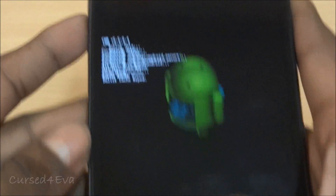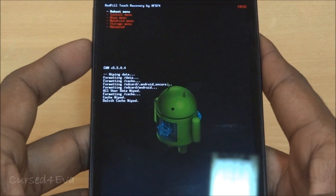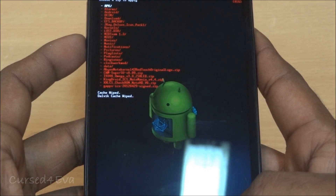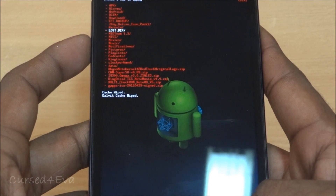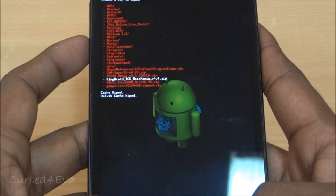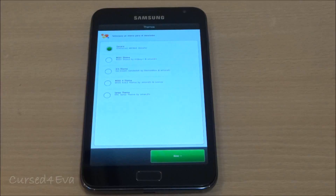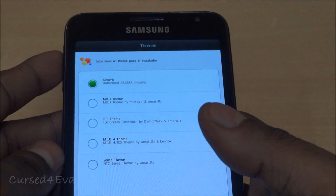Once that's done, hit back and go to 'Install Menu'. Choose from external SD or internal SD depending on where you stored the files. Navigate down to KingDroid ICS Note Mania version 4.4 and hit install.